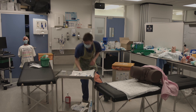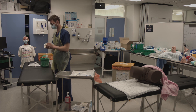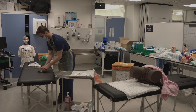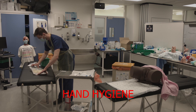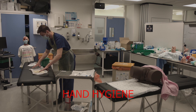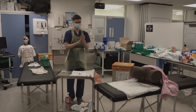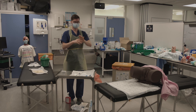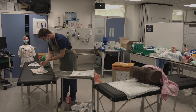Now you will need to put on your first pair of sterile gloves. For this, open the package and then wash your hands using the seven steps of hand hygiene. Then put on the sterile gloves using a sterile technique.